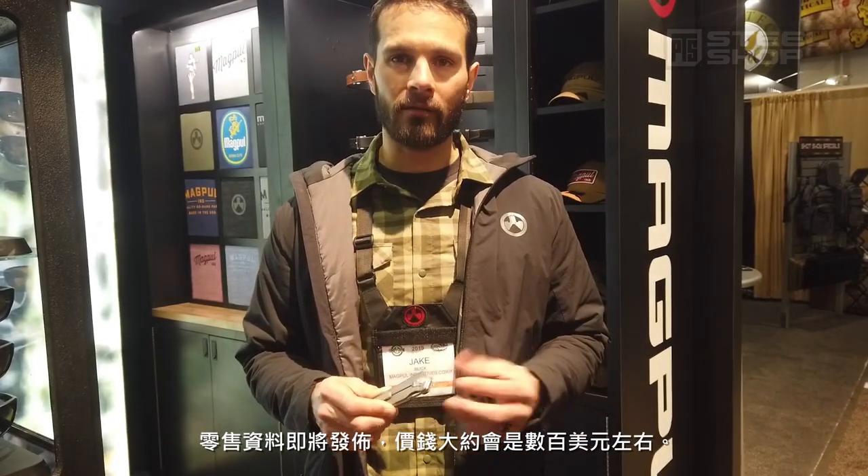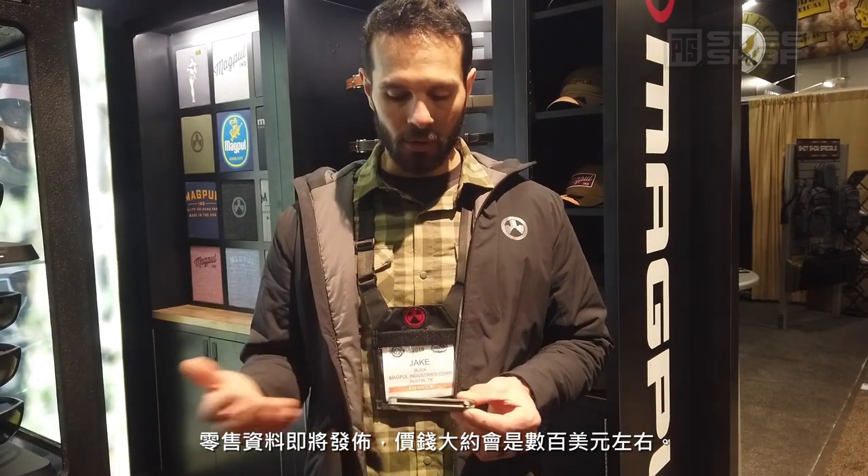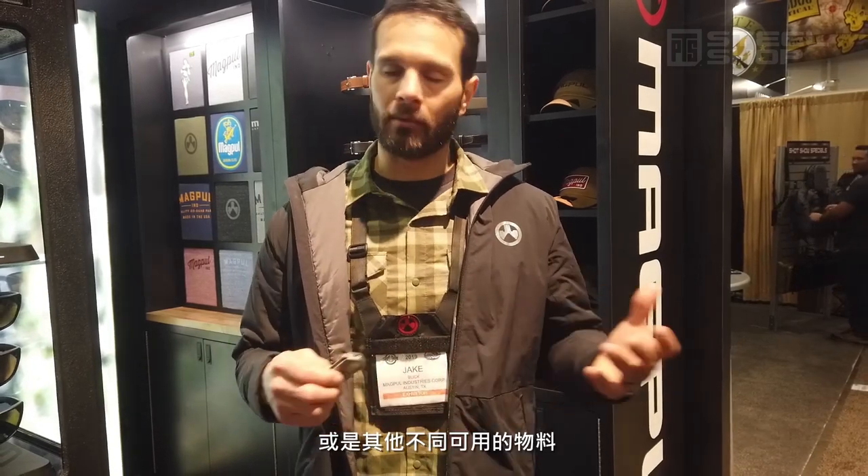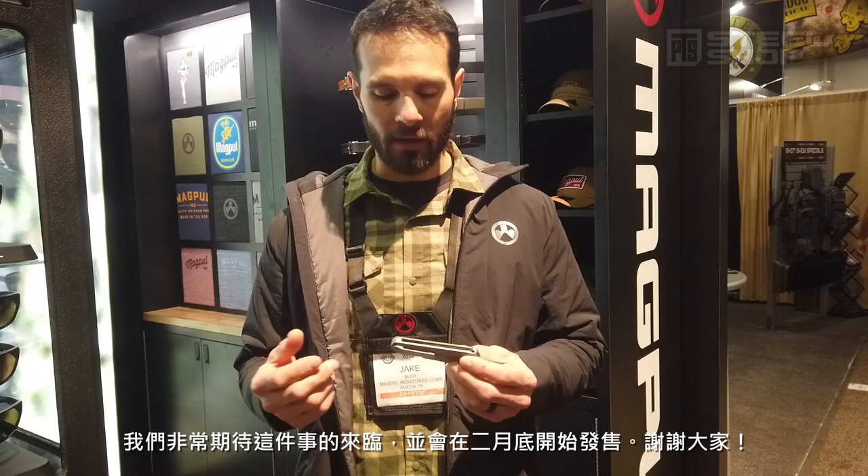Retail right now is to be announced, but you can expect it to be about $1,500. We'll do limited runs of 200, and every run we'll change either the texture on the knife, the scale material, or different iterations, possibly colorways in the future. We're looking forward to having this product, and it will release at the end of February.